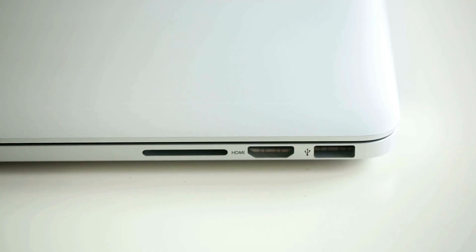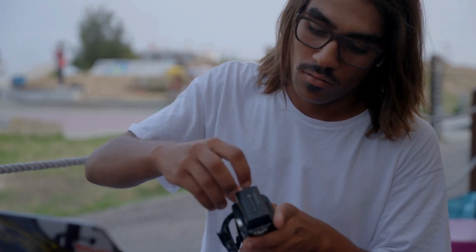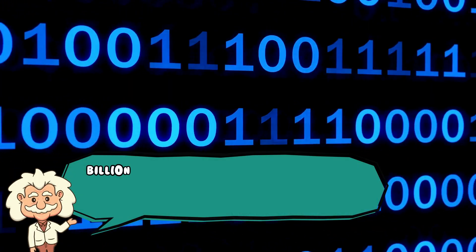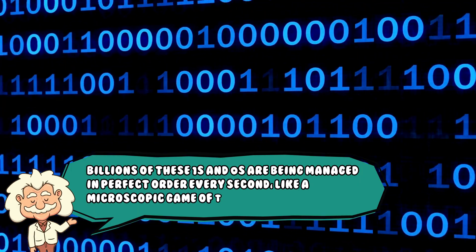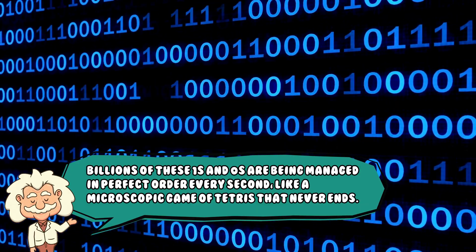Your memory card doesn't think in pictures or words — it only knows electricity patterns, and it's your device that translates it into that embarrassing selfie. What's even more impressive is that billions of these ones and zeros are being managed in perfect order every second, like a microscopic game of Tetris that never ends.